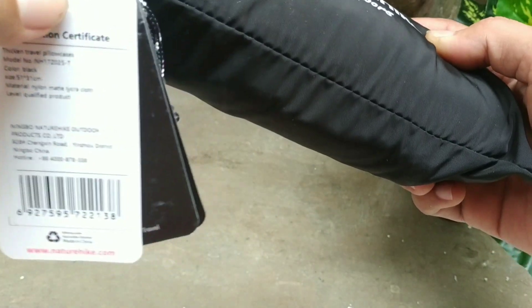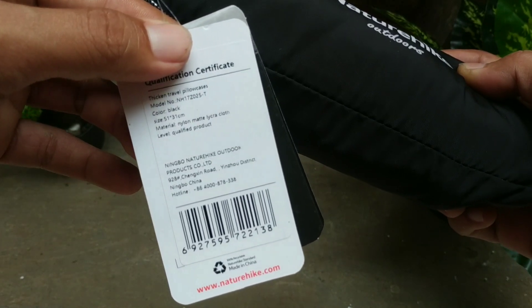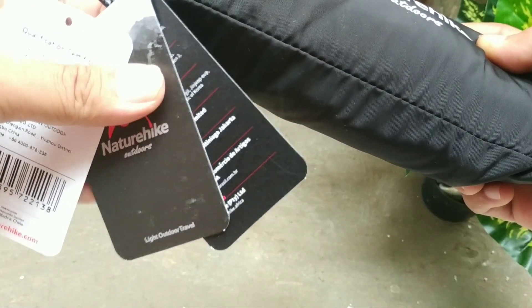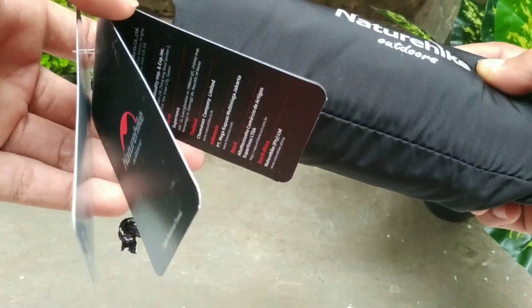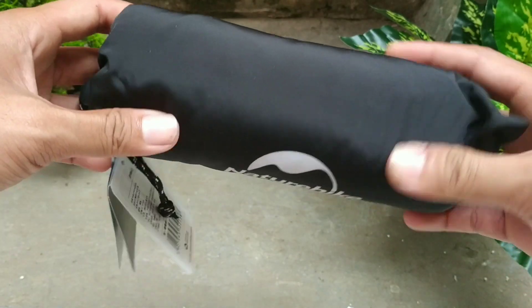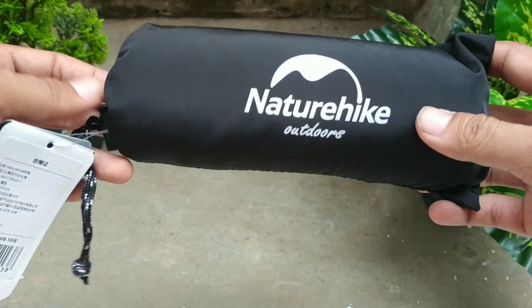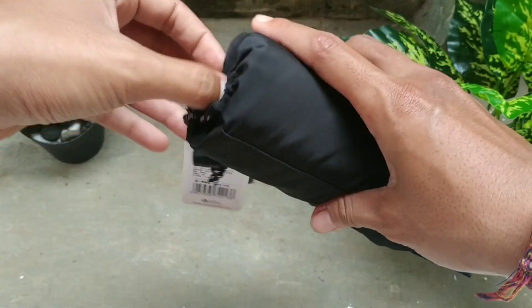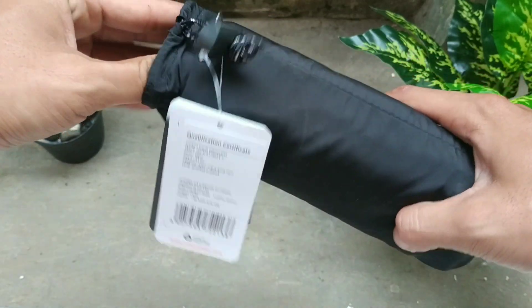Warnanya hitam. Bahan atasnya nylon. Bahan bawahnya imitasi sick force, semacam karet elastis. Ukuran unpackingnya 19,5 cm x 7,5 cm. Beratnya sekitar 50 gram. Ukuran sarung bantalnya adalah 51 x 35 cm.